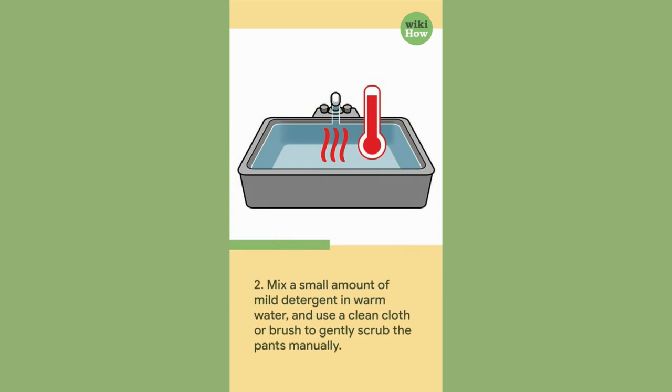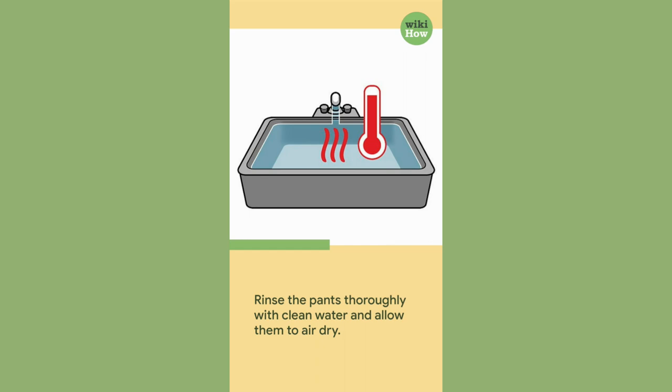Mix a small amount of mild detergent in warm water and use a clean cloth or brush to gently scrub the pants manually. Rinse the pants thoroughly with clean water and allow them to air dry.